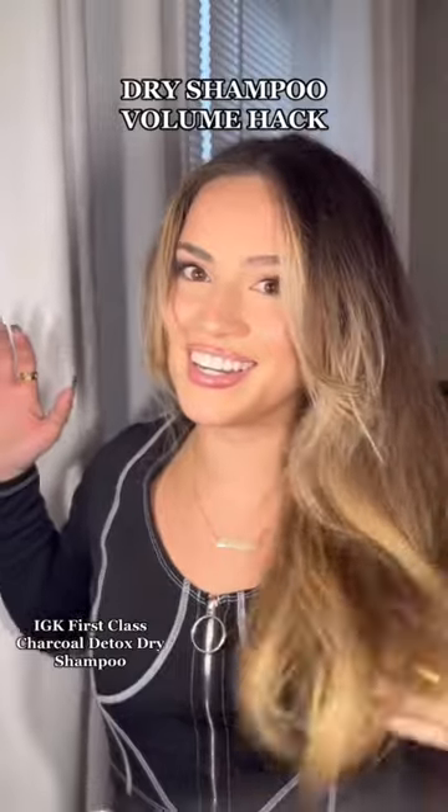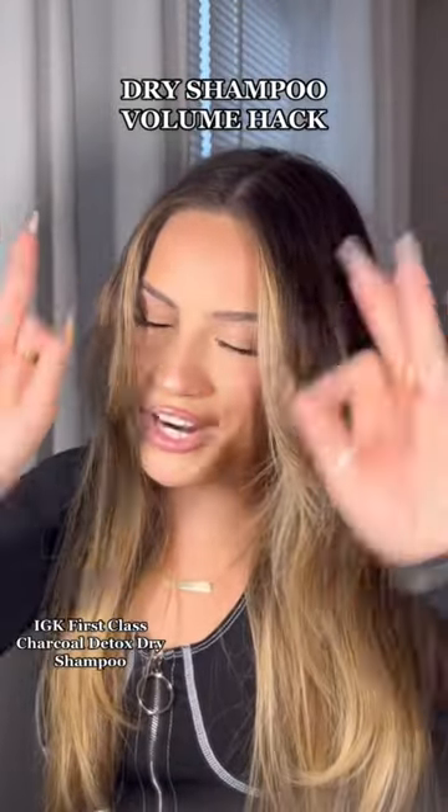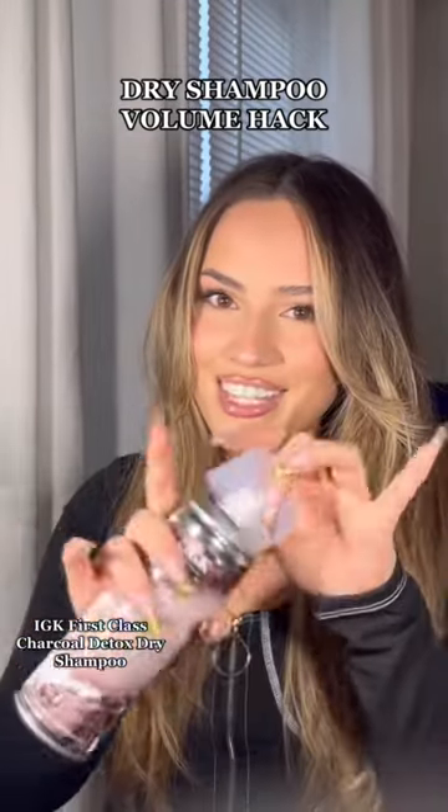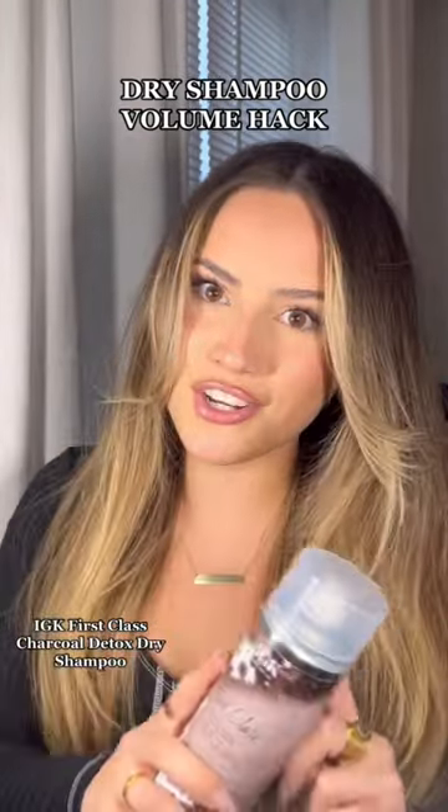Zhuzh her up and you're done! My roots look and smell brand-spanking new. This looks brand new and it'll last you even longer. No one has to know it's already three days old. Go get your hands on her, your hair will thank you.